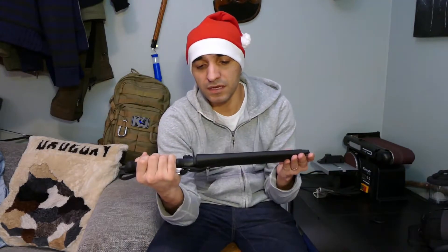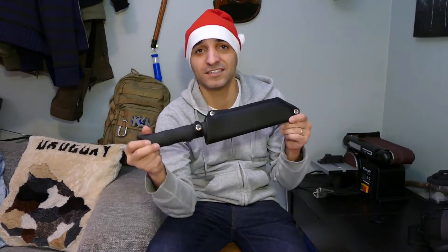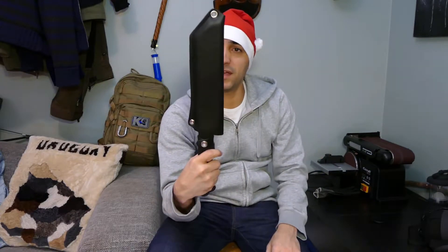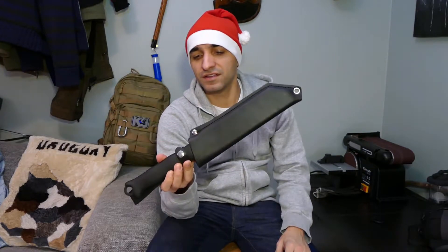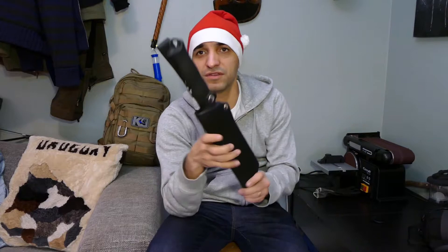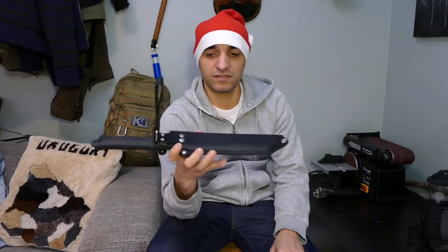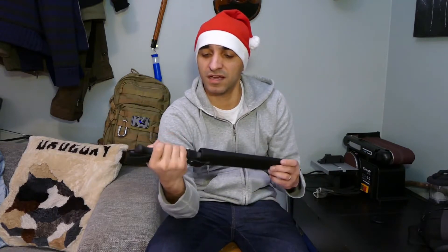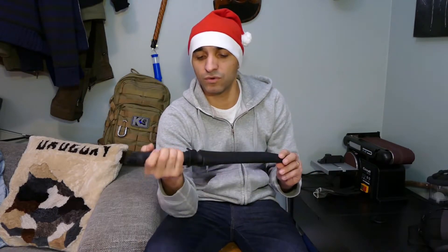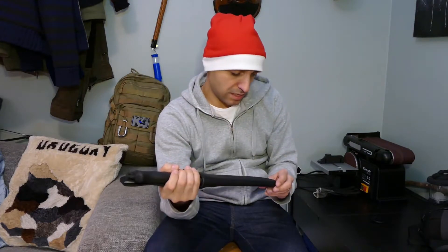What did I get from Varusteleka? I got the Skrama for Christmas. This is a big knife — if you even want to call it a knife. It's not something you will carry around every day, but it's a great tool for bigger tasks like some light chopping, splitting wood, and just having fun with it.